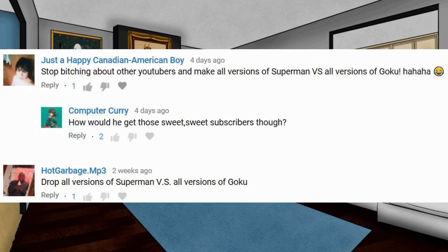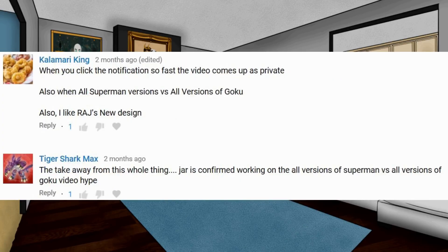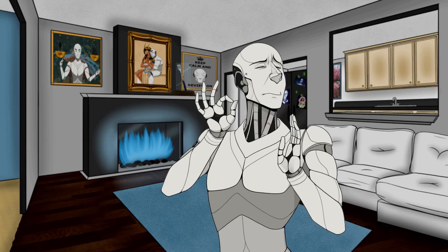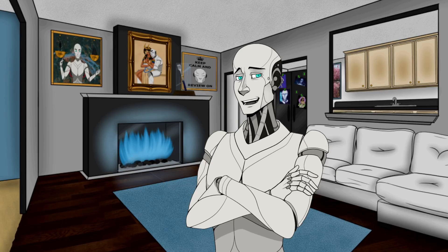So after you guys kept asking and asking for the all versions of Goku versus all versions of Superman video, I'm finally making it. But first let me explain a few things.